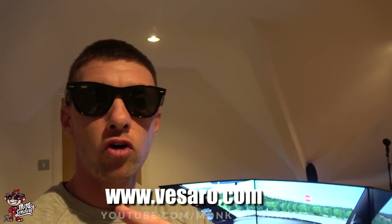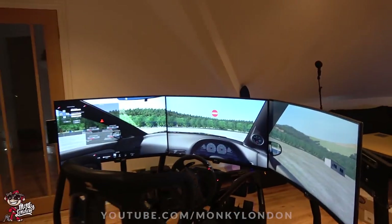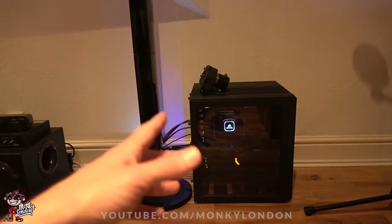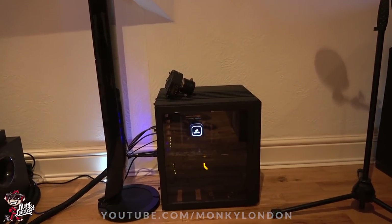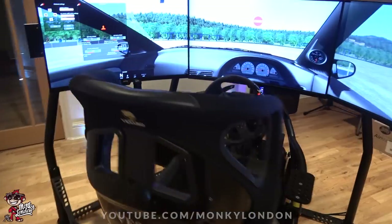First things first, massive thanks to Rob and Kieran from Varsara Sim who very kindly popped over on Sunday for a little bit of tea and nuggets. Not only is everything all working lovely jubbly, they also brought me a gaming PC — you can see it down there, it's an i7 running a 1070 Ti, more than enough to run this setup. The wiring is pretty tidy considering how many controls and wires there are — you pretty much can't see much of it at all.